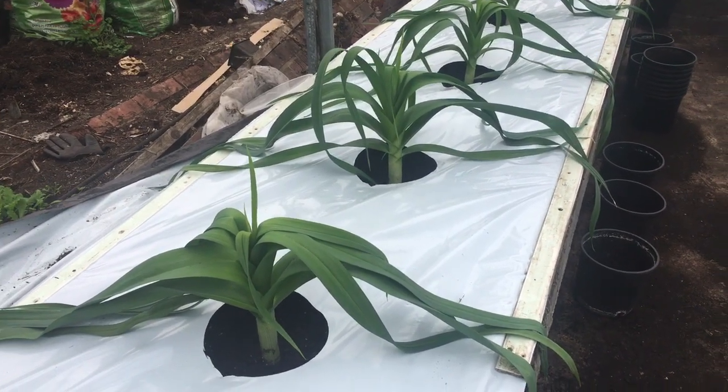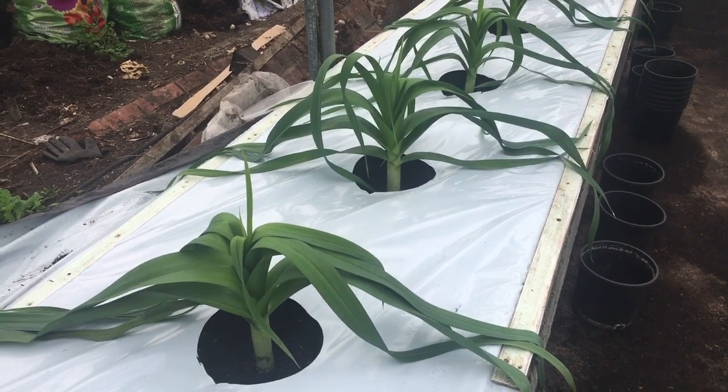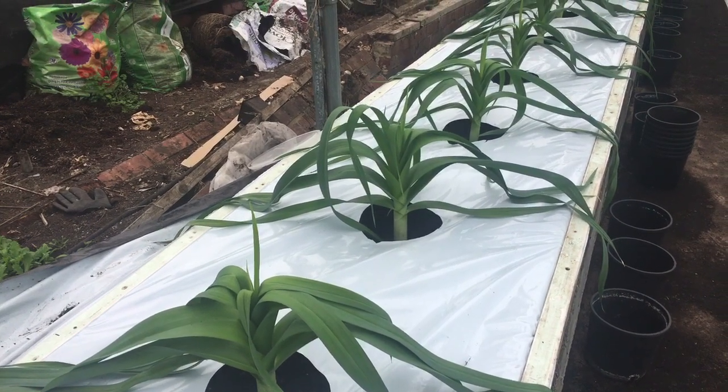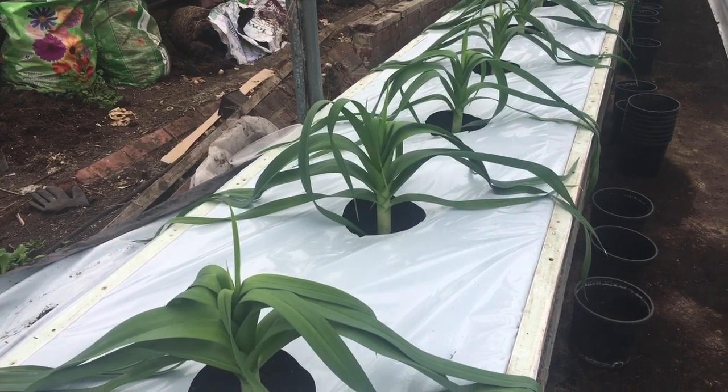Bed number one. These are DN1s — Dennis Nuttall number one. It was a seedling from 12 months ago, a very nice seedling. It was a large one — reasonable, well, pretty good quality. I do think it's capable of winning quite a few shows.